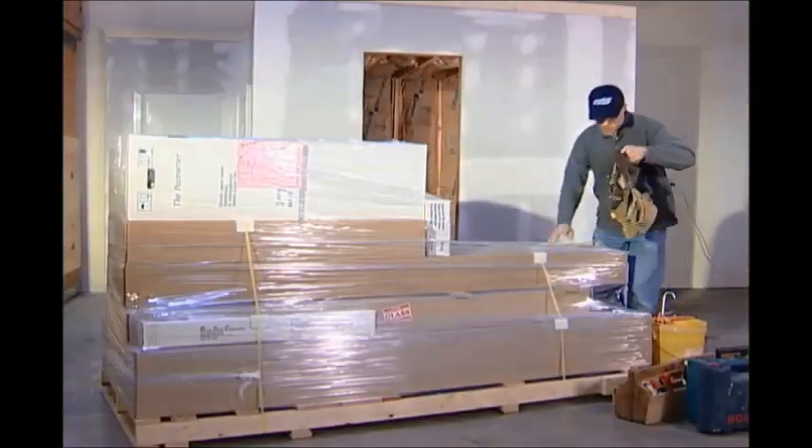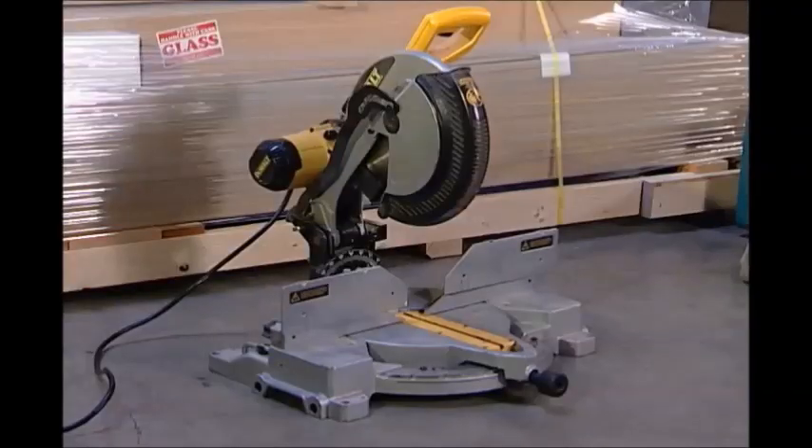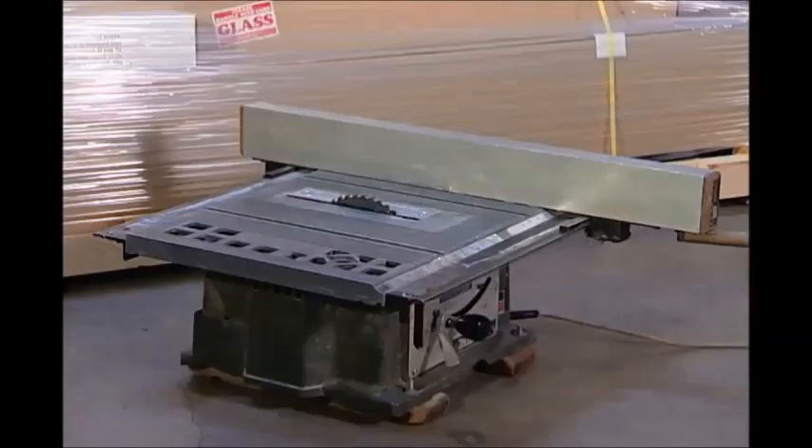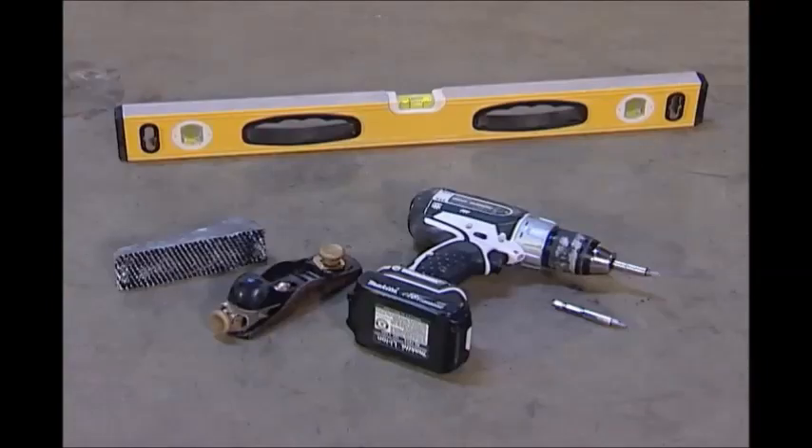You may need the following tools on hand to assemble your Finlandia pre-cut sauna: a chop saw, table saw, jigsaw, drywall saw, hammer, nail punch and tape measure, a level, surf form or block plane, and a power screwdriver with a number 2 Phillips bit and a 2-inch extension bit.